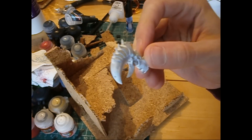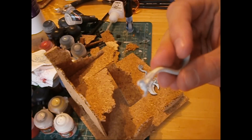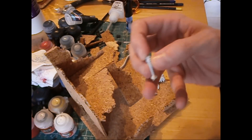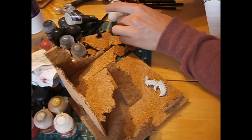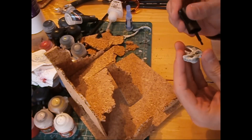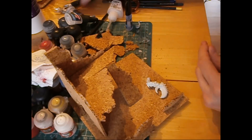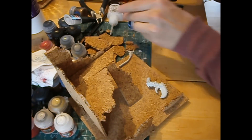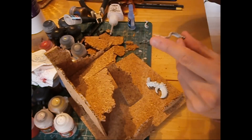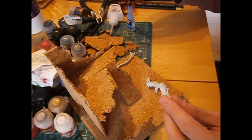I've added some side bits and I've got some pieces from previous models. I collect Tyranids so I have a Hive Tyrant's tail, a little Ripper, and a claw from a Carnifex. I'm gluing them down because I've decided to have some ruined rubble on top to show that this giant bug has been squished and damaged by the building collapsing.